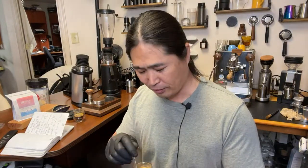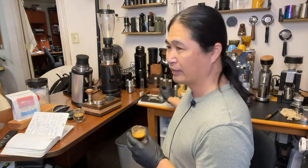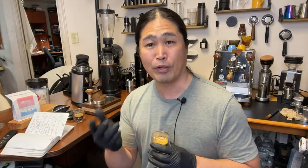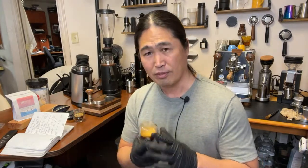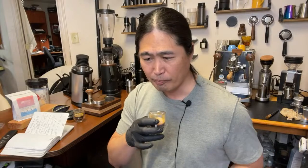Now the Casper shot — 33 seconds. There's no standard, it's all about what you like. Some people go up to 35 or even 40 seconds. The general recipe is 25 to 30 seconds, so 33 is slightly over. Cheers — this is the Casper.